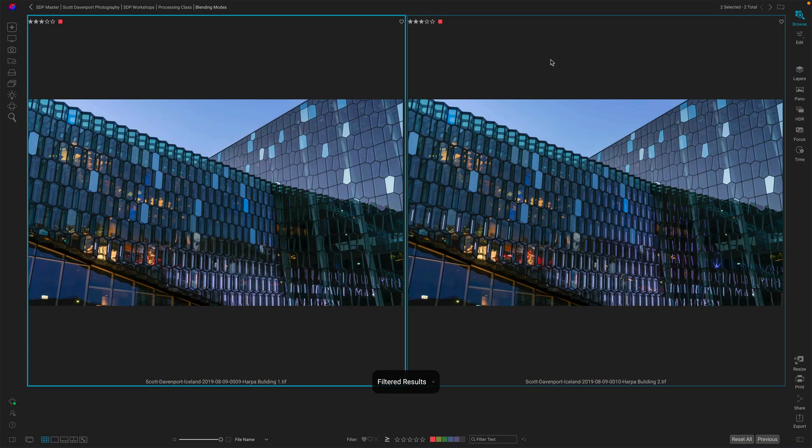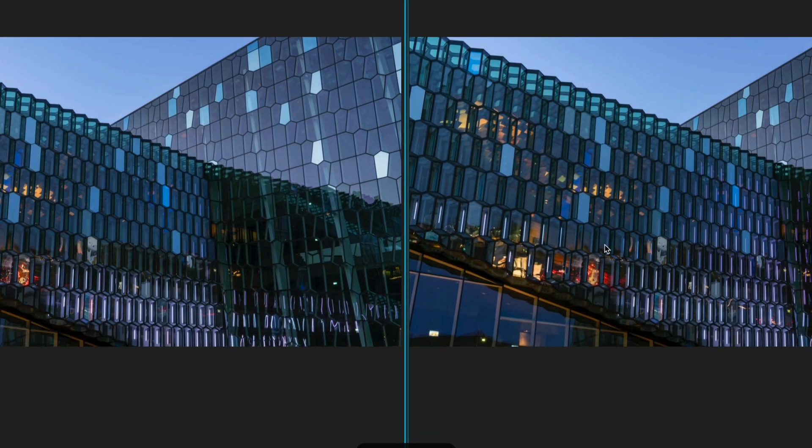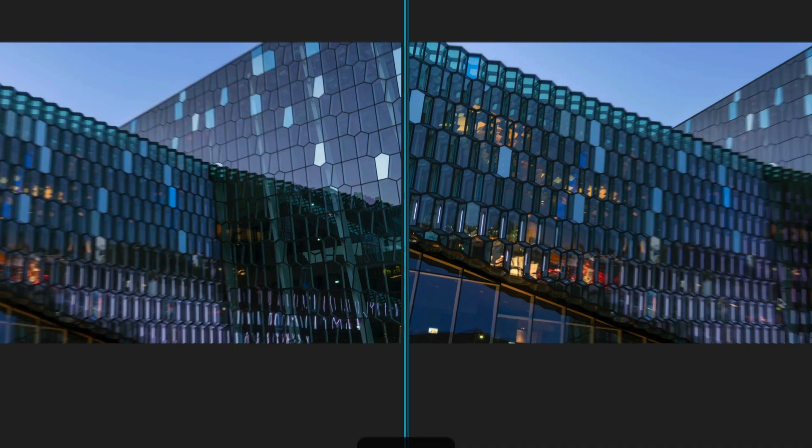So let's have a look at the lighten blending mode in action. I am in Photo Raw and I have two images here — same building taken roughly at the same time, but the lighting on these reflective windows is a little bit different. There's more things going on in this area here, kind of down in here, compared to the two photos. The lighten blending mode is excellent for cityscapes like this.